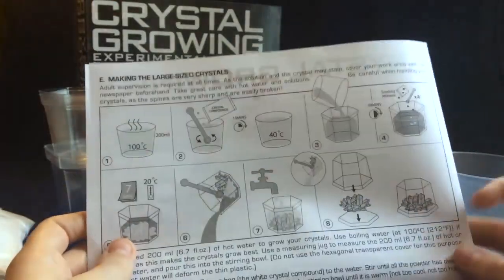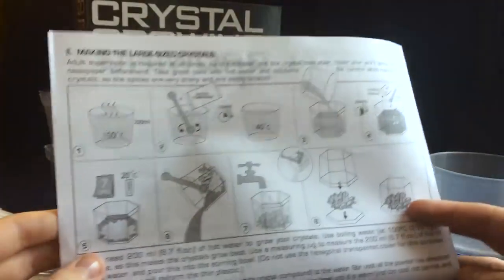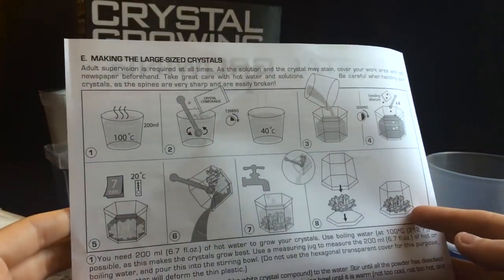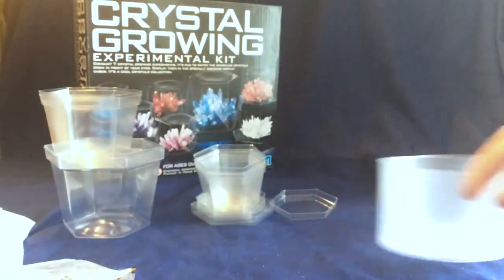So I've got my crystals and everything set up. I believe my water is boiling. You also get these — I'm not sure what these are necessarily for just yet, but hopefully the instructions talk about what these are. They're these little circular things — it says they're ring-shaped templates. Not quite sure what that means just yet. But I believe my water is boiling, so let's get started making a crystal.